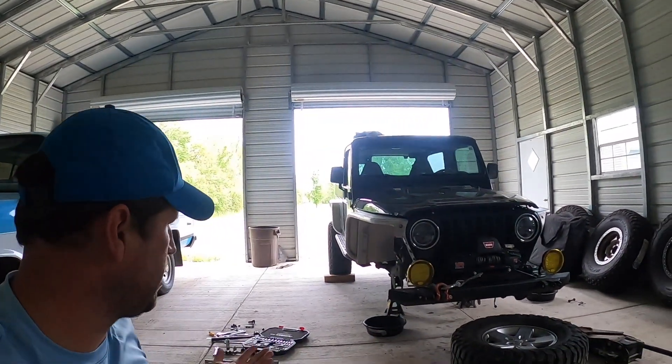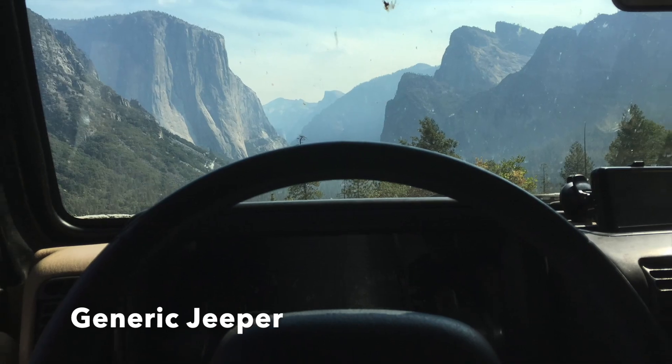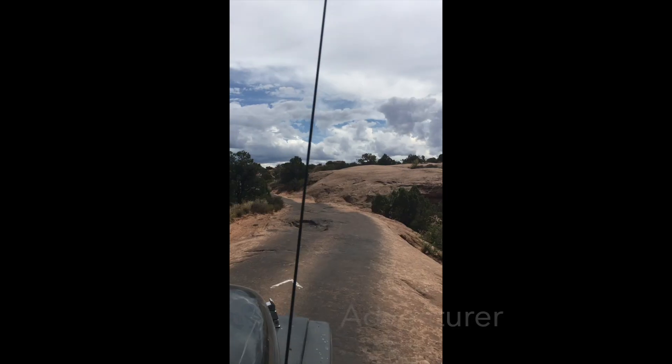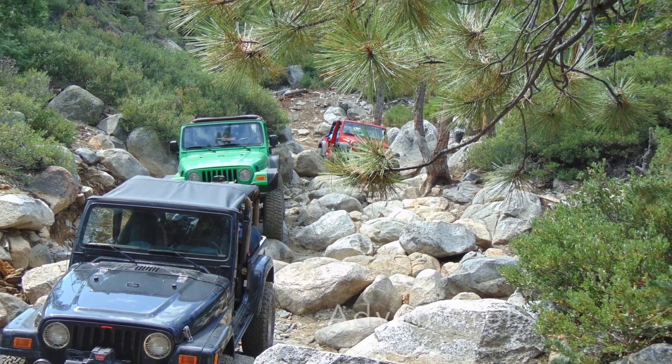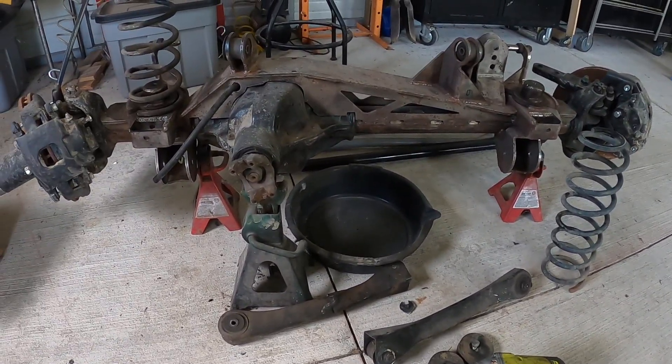This New Venture Motorsports kit really simplifies a lot of things. If you wanted to swap this axle in and just run 35s with factory-style steering, everything would bolt in and line up on all the factory mounts — other than welding on the truss kit. But I mean, we can talk all day. I want to get this thing under the Jeep, see if it can sit on its own weight, and get it off these sketchy jack stands. Talking isn't getting it done — I've got to get to work.